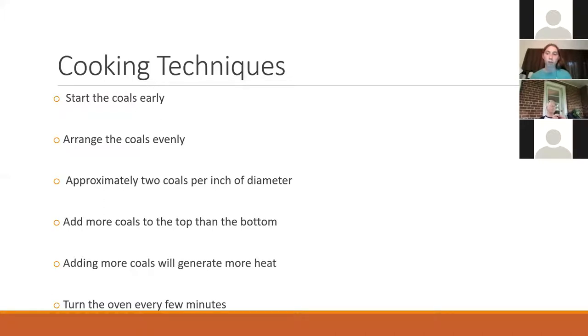If I'm using charcoal, it's about 15 minutes early — I use a chimney starter and leave it in there for about 10–15 minutes. They ash over pretty quickly. You want to arrange them evenly on the top and the bottom, because piling them creates really uneven pockets of heat. It can also damage the finish of the dutch oven if you're putting too much on one spot. So just try to arrange them evenly — it just cooks better.